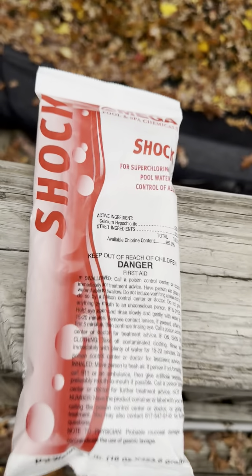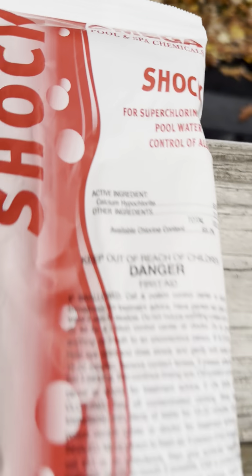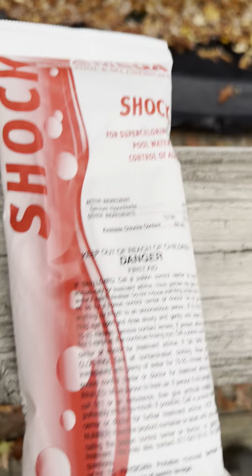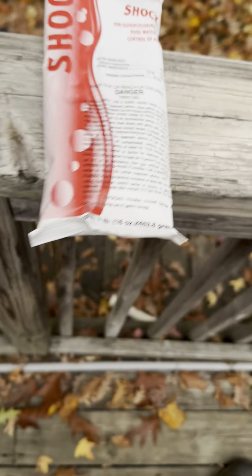You can find pool shock at your local pool store, Walmart, Target, or Amazon. Places that sell pools will also carry it, such as Doheny's, RX Clear, and In The Swim. A bag of shock costs around four dollars, which is cheaper than chlorine tabs — but don't rely only on chlorine tabs; use pool shock too.